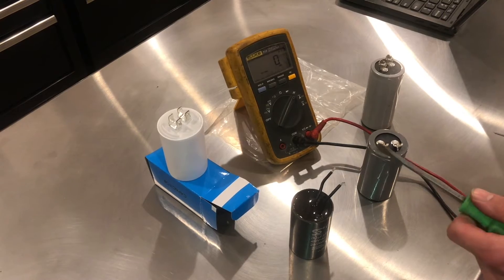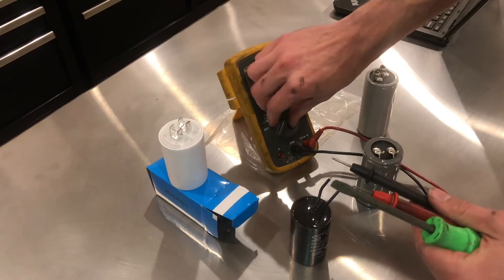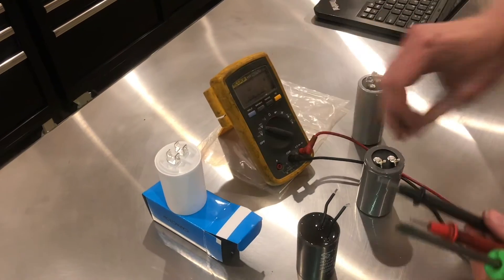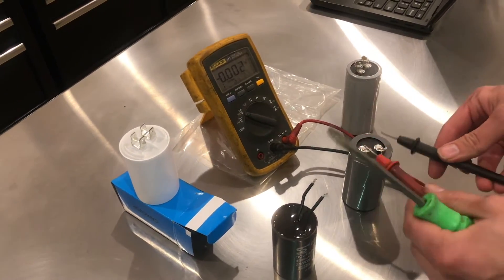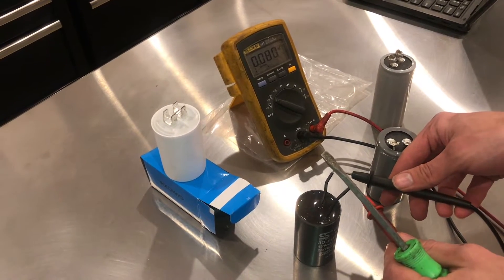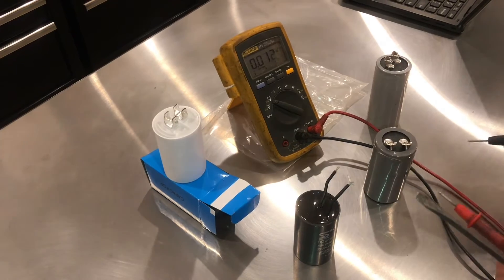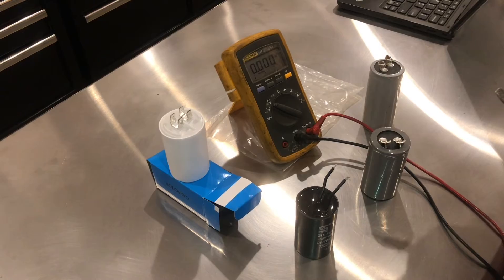I will oftentimes use a screwdriver. The other thing I will do to make sure it's fully discharged is check it with a meter, and that will show if there is any residual voltage on the capacitor. Anything less than 50 volts is considered safe, but I like it to be even closer to zero.